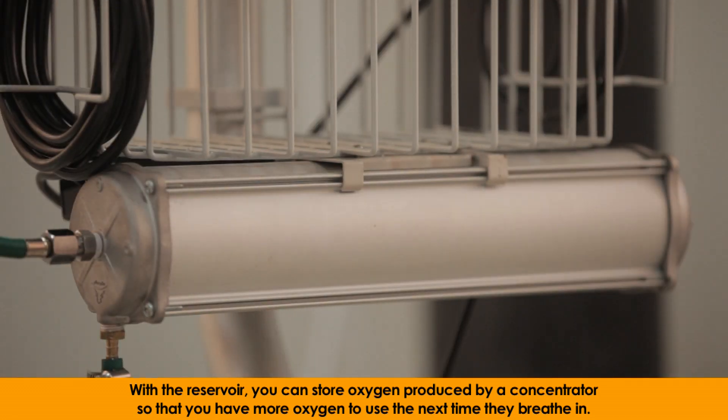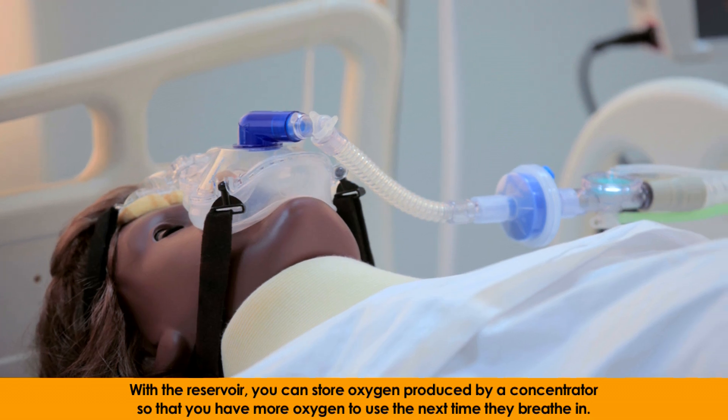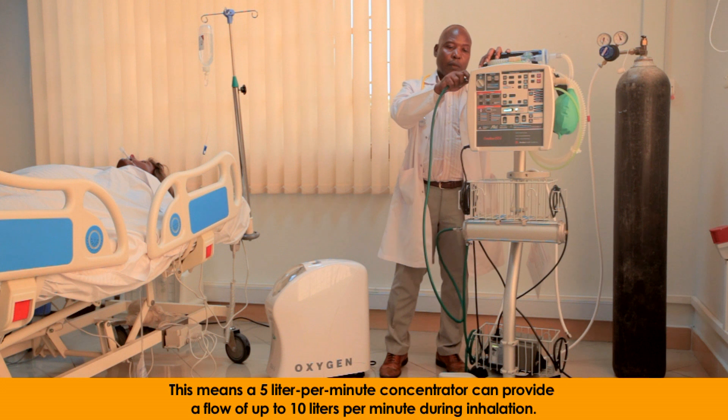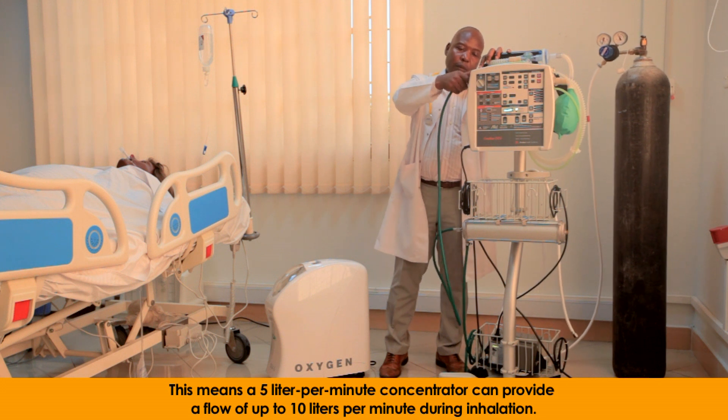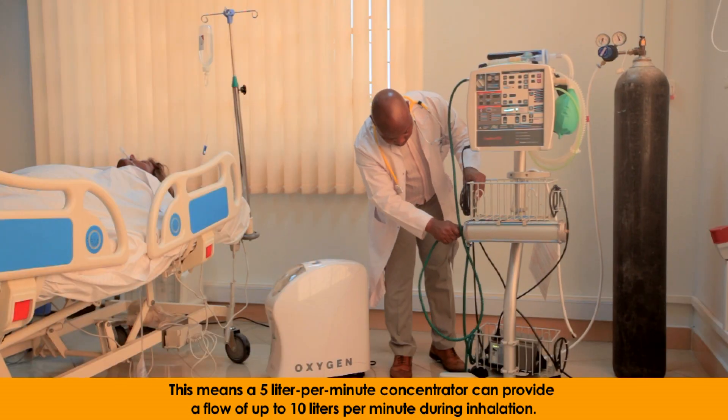With the reservoir, you can store oxygen produced by a concentrator so that you have more oxygen to use the next time they breathe in. This means a 5 liter per minute concentrator can provide a flow of up to 10 liters per minute during inhalation.